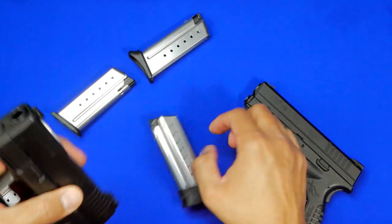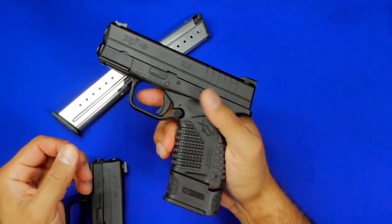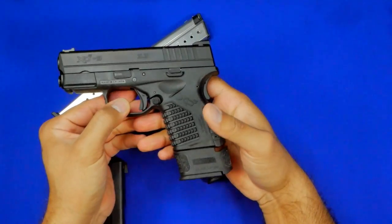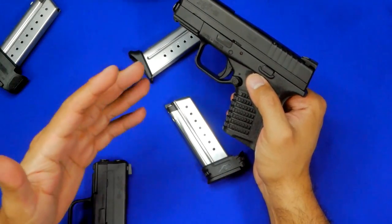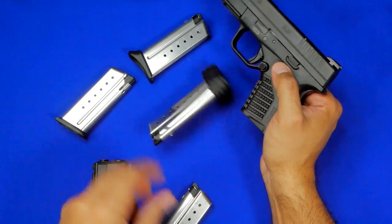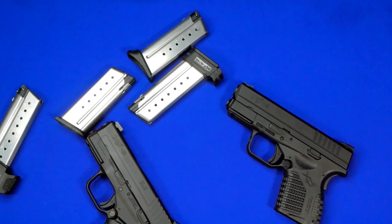Once the sleeve is removed, the magazine works — you just don't have the grip extension. And the Mod 2's 9-round extended magazine fits perfectly inside the Mod 1 as well. So while you can convert the smaller magazines back and forth, you can't use the sleeve from the Mod 1 in the Mod 2, but you can use the sleeve from the Mod 2 in the Mod 1. Make sure you write that down — there is some compatibility, but not 100%.